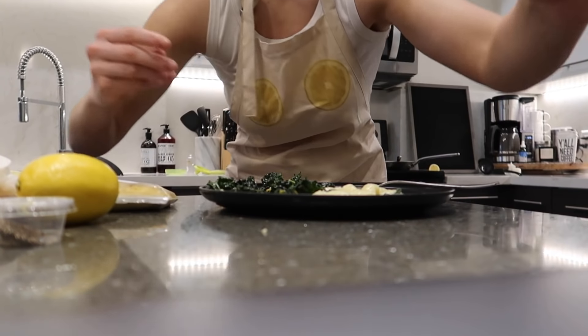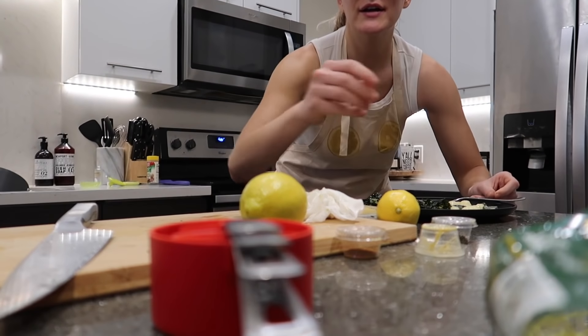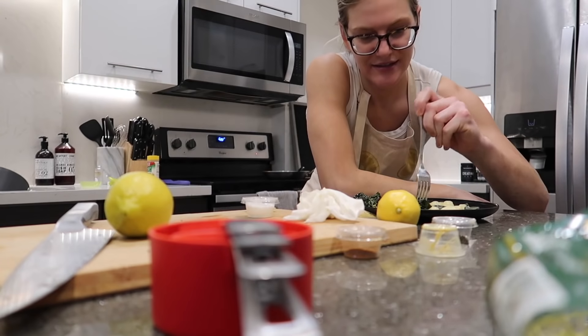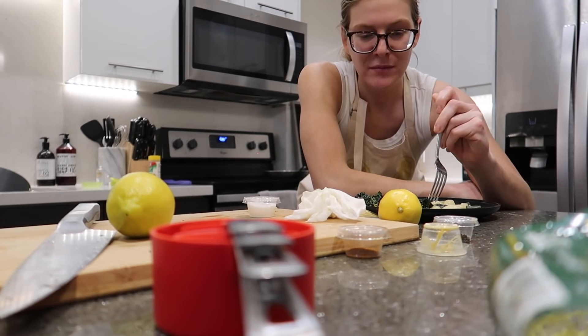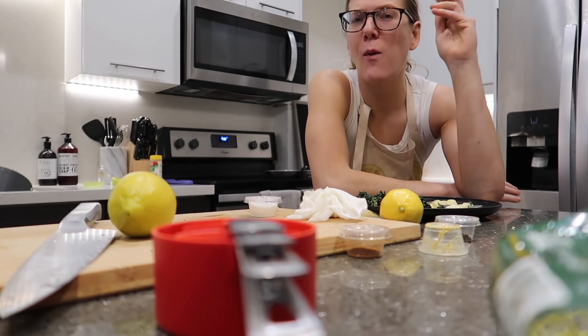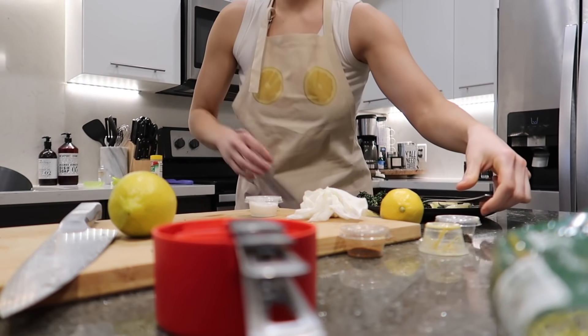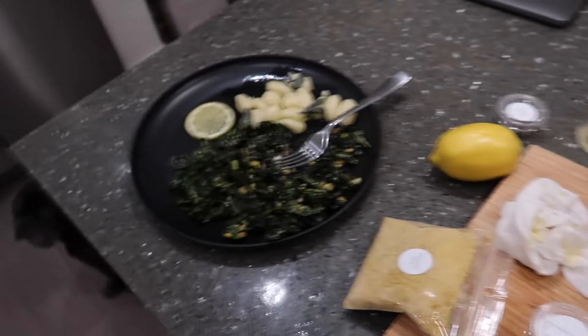That was so fun - I want to do virtual cooking classes with you guys! Like Matt and I in the kitchen and we all Zoom together and just hang out. Let me know if you guys would be interested in somehow doing a virtual cooking class - I just think that would be so fun. Okay, now I have to go back to studying. I have my exam tomorrow.